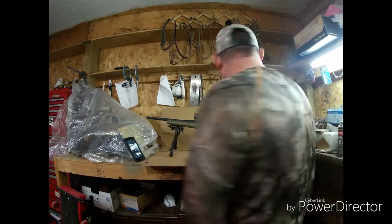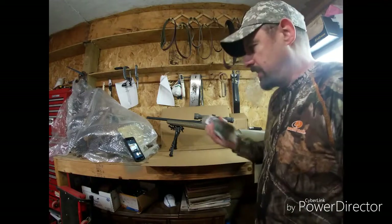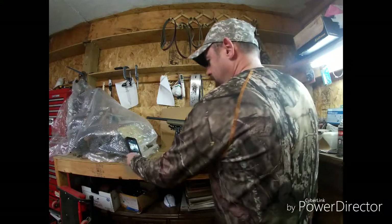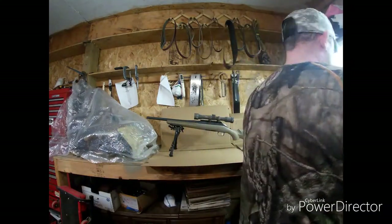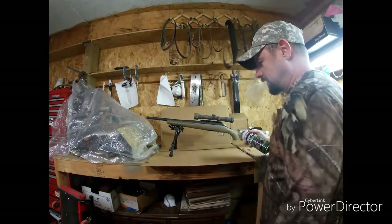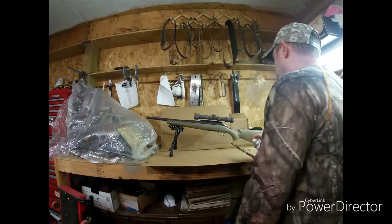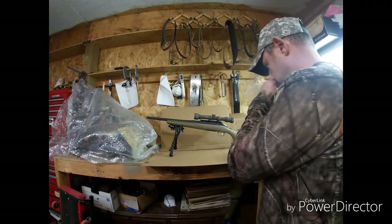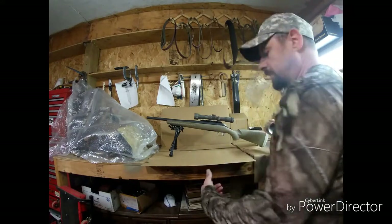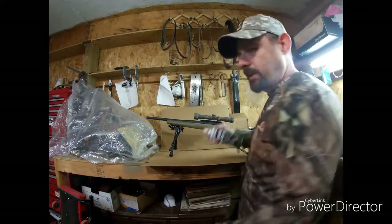I'm going to get started with the sort of khaki tan. I got everything wiped down — wiped it down about ten times, so I'm sure I'll still find a big greasy fingerprint I didn't see. Got everything that I don't want painted taped off. I'm just going to use that scope for now, so I'm going to paint right back over it and make it match the rifle. We'll get started and see what happens — might turn out bad, might turn out good. Don't know until you try it.